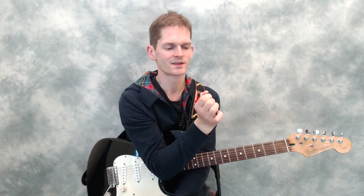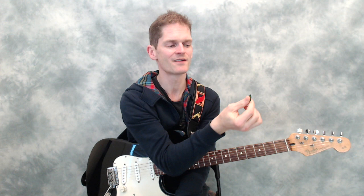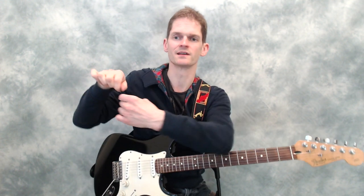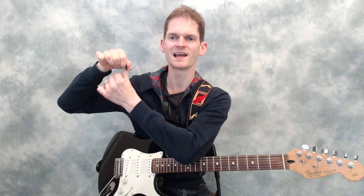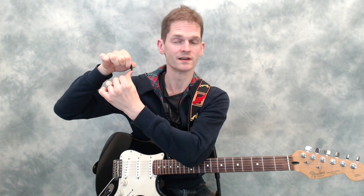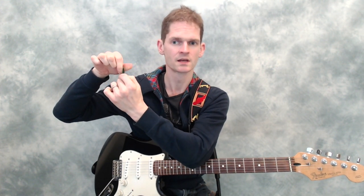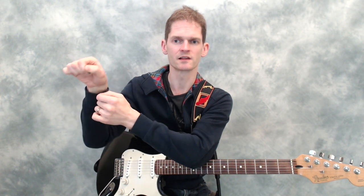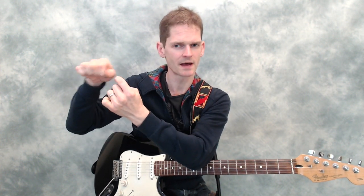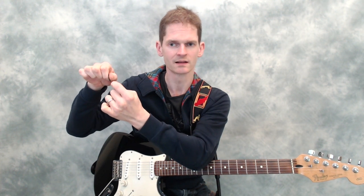Now the reason for this is if you have a lot of pick exposed, when you come to pick strings it's just not as powerful. There is a higher likelihood of the pick giving, as in moving a little - it just doesn't feel as strong. Having less pick exposed means it's not going to go anywhere; when I hit the string I'm just going to power through barely noticing it.